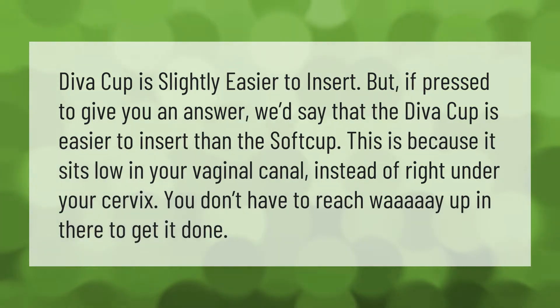The Diva Cup is easier to insert than the soft cup. This is because it sits low in your vaginal canal instead of right under your cervix — you don't have to reach way up in there to get it done.